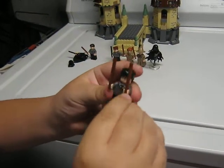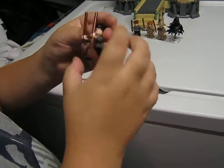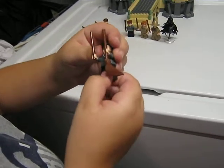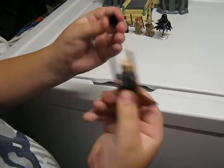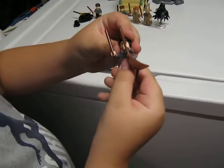And now Harry Potter. He comes with a broom and his wand, and he's in his school clothes. He does have a double-sided face — he has a serious face on one side.